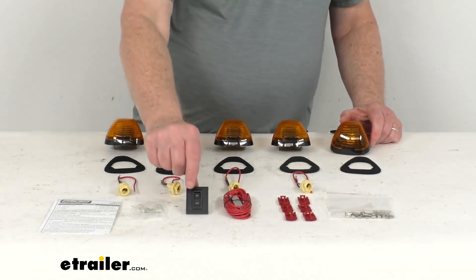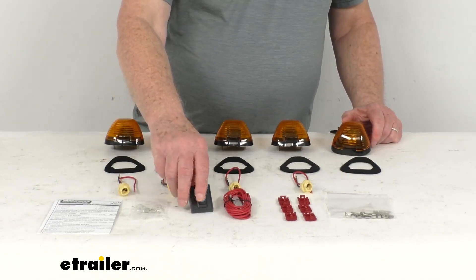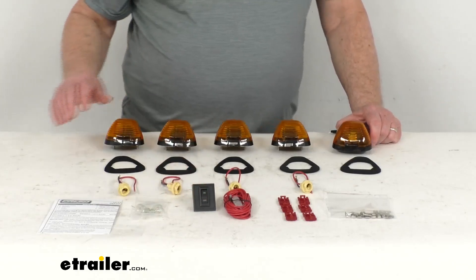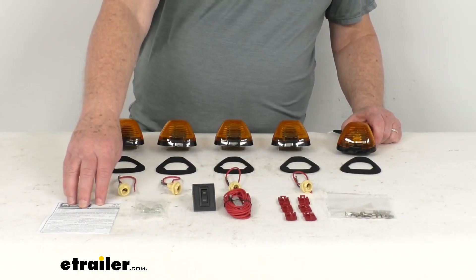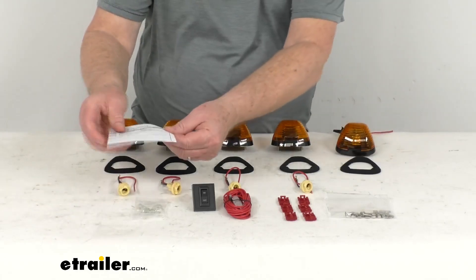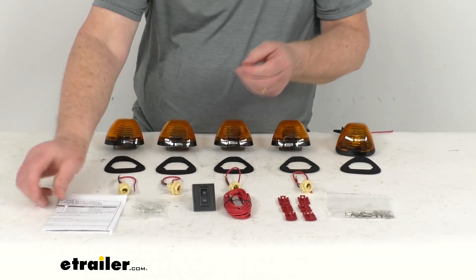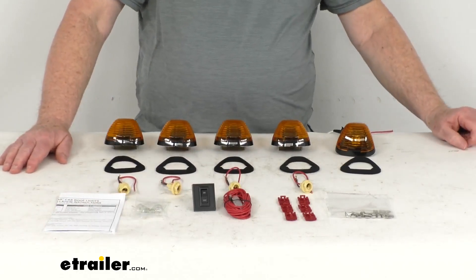What's nice with the toggle switch that's included is it makes it easy to control the lights from inside your cab. It's a simple installation on the roof of your truck. In the instructions it will have a template that will show you where to attach them and how to attach them on the roof of your cab.